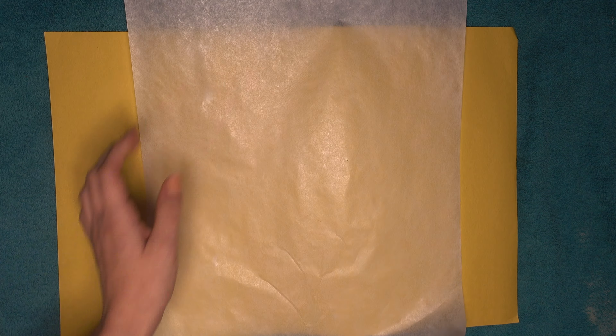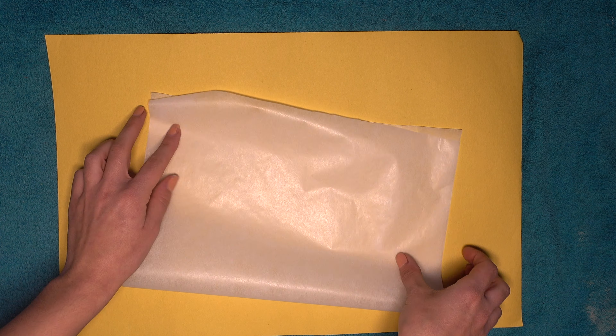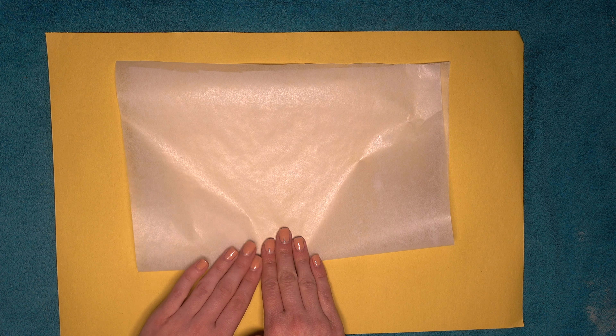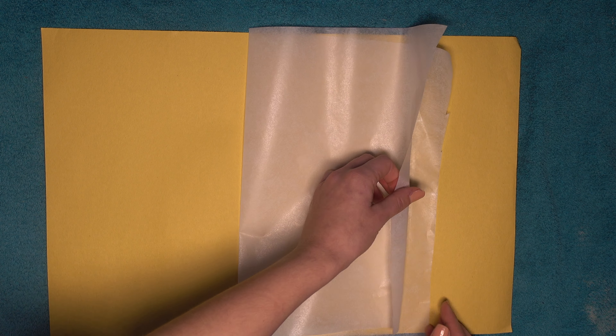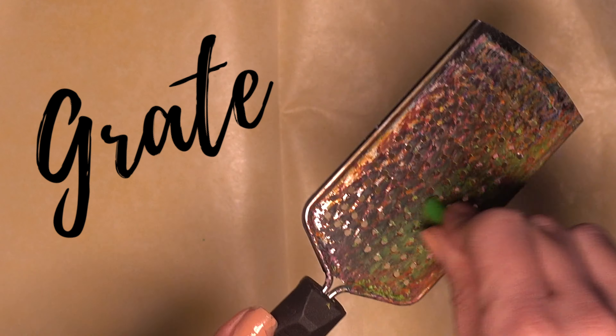First, you're gonna put down a towel on top of your table and then take a piece of heavy paper — this could be construction paper or even a folder. We're gonna cut our wax paper. You can fold it like I did or you can cut two giant pieces and layer them on top of each other. Whatever you would rather do — now just pick out the colors you want to use and go wild. Grate them.